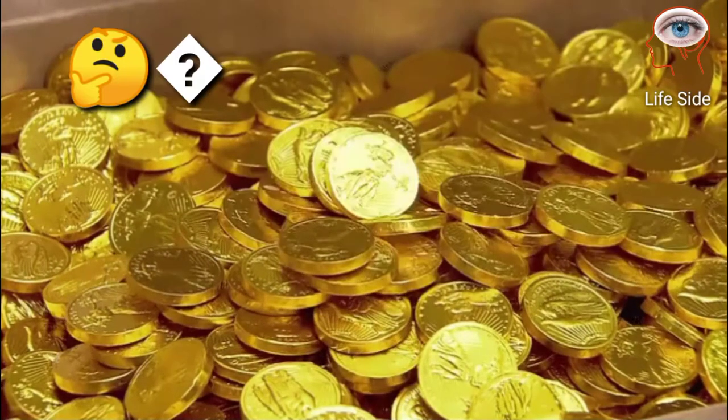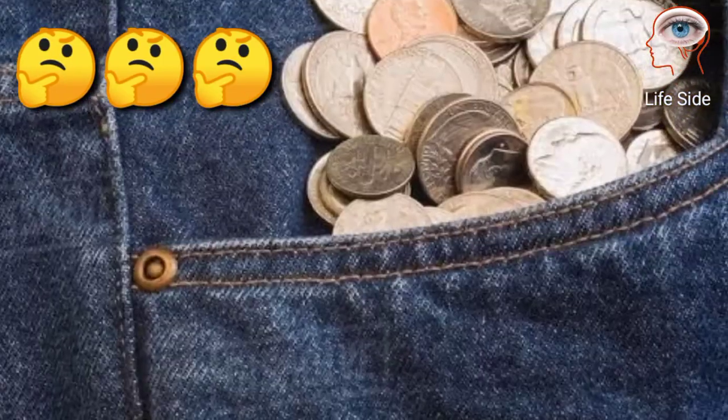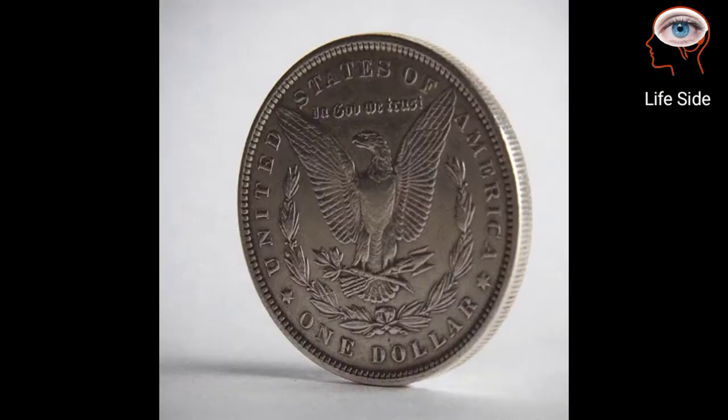Have you ever wondered how the coins are made that you have in your pocket? Let's take a closer look at the amazing coin making process.